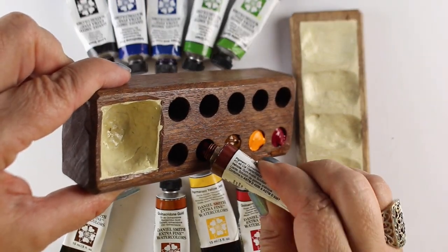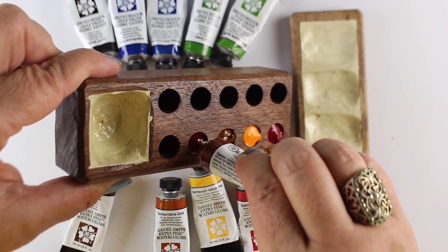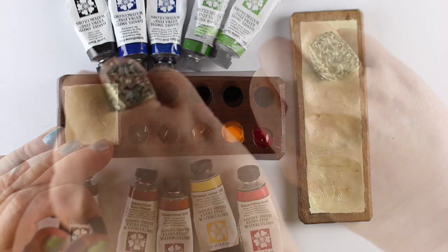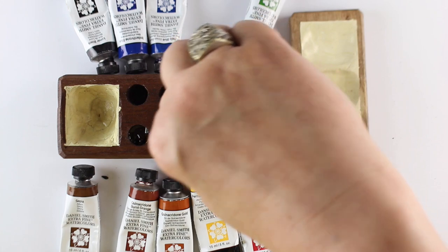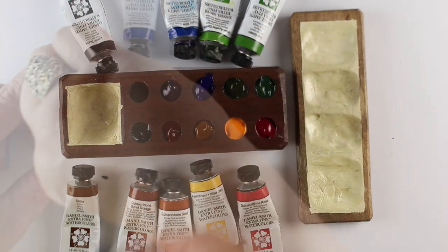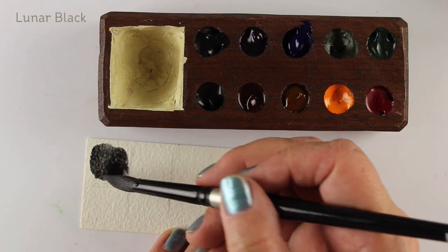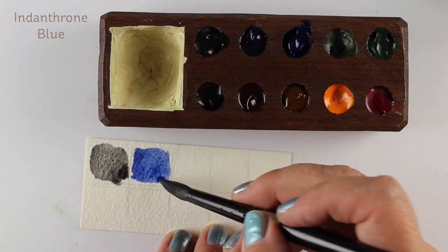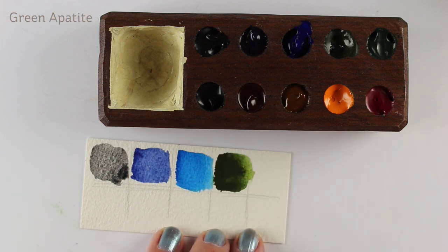I used my Daniel Smith dot card as the basis for choosing colors for this palette. A dot card is something where Daniel Smith comes to an artist and says what are your favorite colors, and they produce a card with sample dots so people can try them out. I used that as my basis for choosing these colors, because I know I'll use this palette for crafting even if it doesn't work for plein air. I really love the natural, handmade feel of wood and those carved-out wells - there's just something really nice about it.